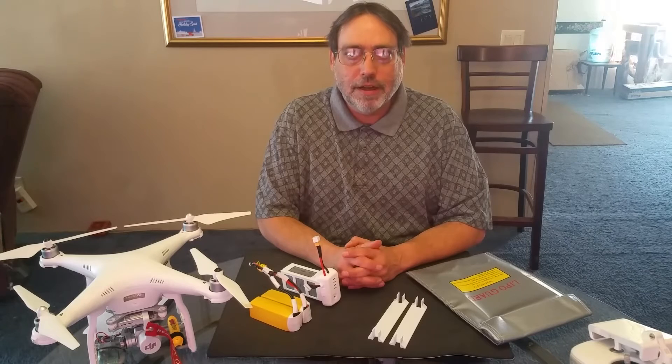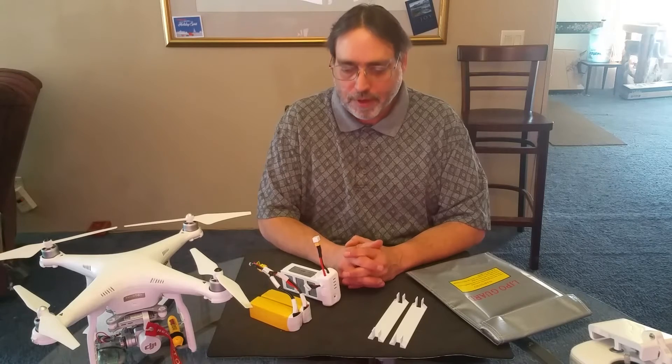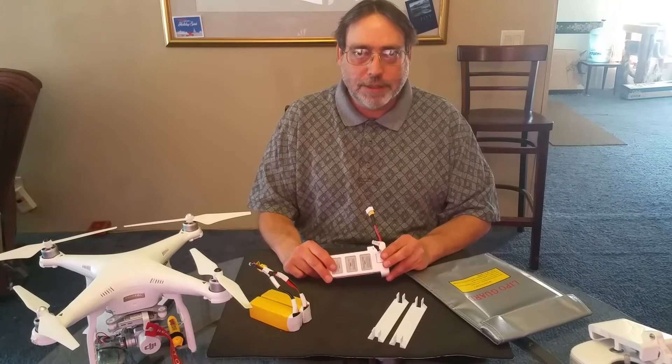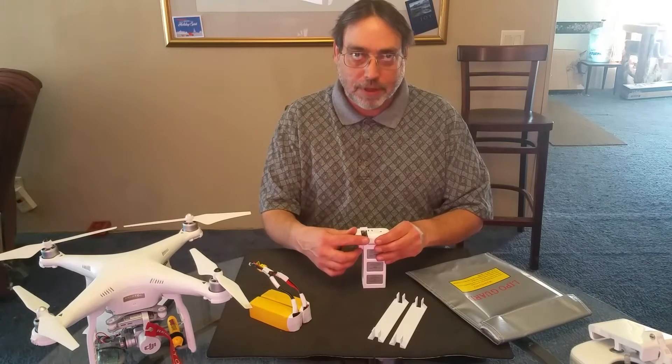I have here a battery modification kit that came from Midwest Horizons FPV. What I have is a standard DJI Phantom 3 battery that has been modified. It has a connection for an external battery and it also has a balance plug.